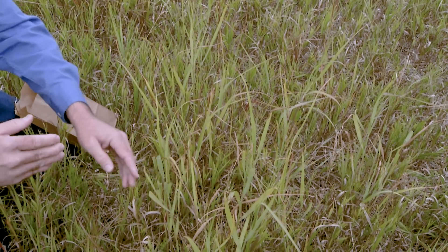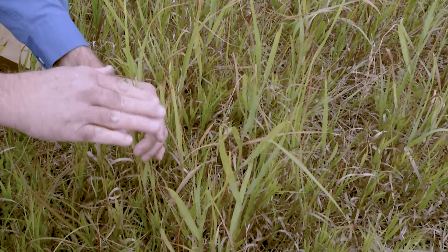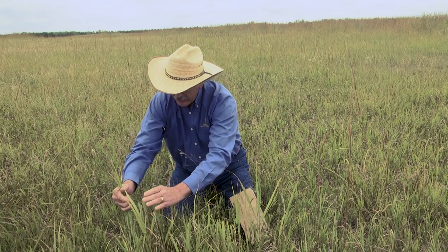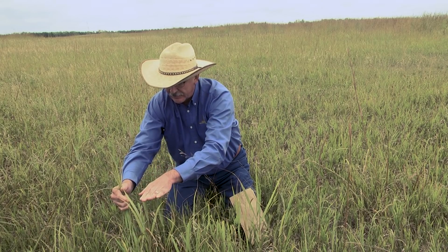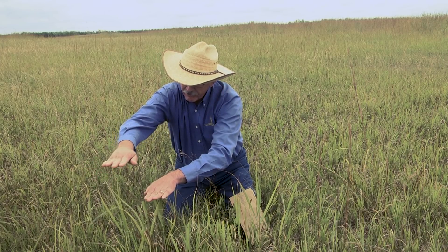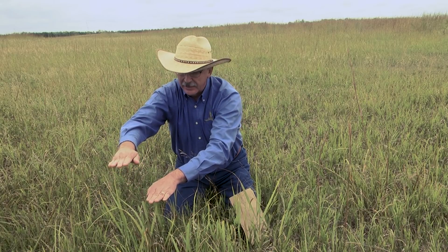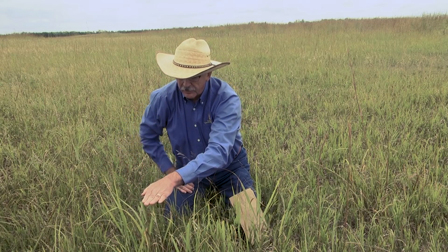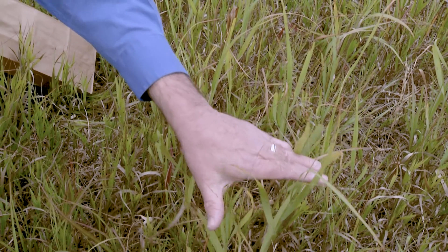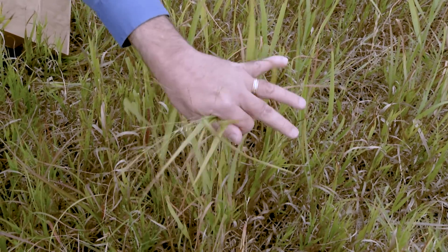Let's start with the high one first. Right here is my plant that just got the very top clipped off. If I compare that to this plant that did not get grazed, we can see that my hand on the grazed plant is down here while my hand on this ungrazed plant is clear up here. So they took off nearly six inches of the tips of these leaves. I'm going to reach over with my left hand at the level of grazing and grab this plant so that I know where the level I want to harvest is.